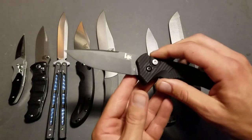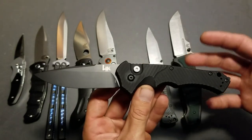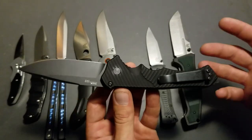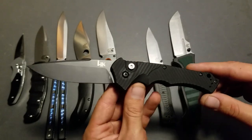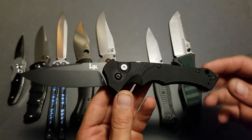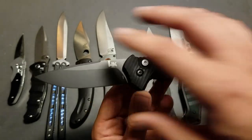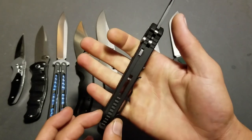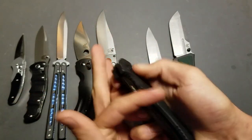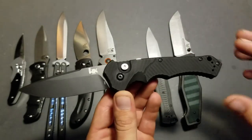Another honorable mention is the H&K — and I don't feel quite right putting this in the lineup because it's not actually a Benchmade; it's an H&K product made by Benchmade. The reason it makes the honorable mention is it's essentially a mini Ruckus. The 610 Ruckus I showed you earlier — this is just a mini version with a push-button automatic instead of the manual axis lock. I love the blade shape and the ergonomics. It's fat but has a taper that fits my hand incredibly well, and it slams open pretty good with a great action for a push-button automatic.